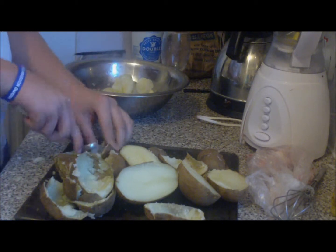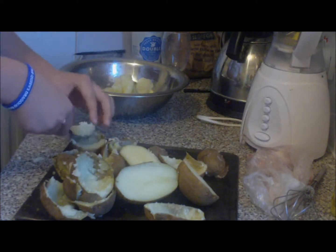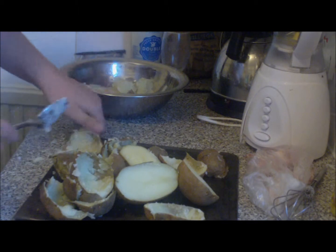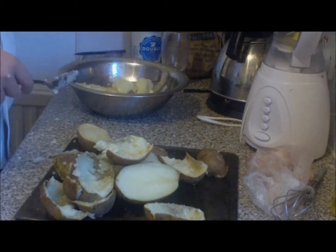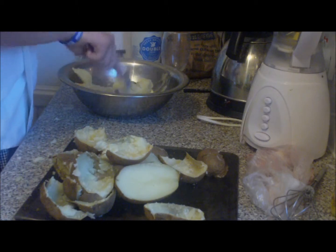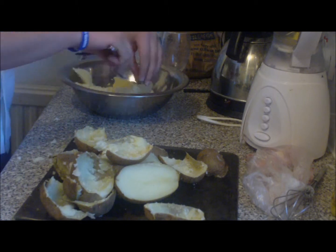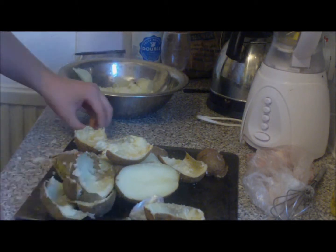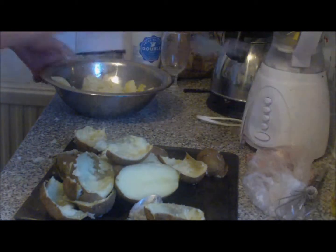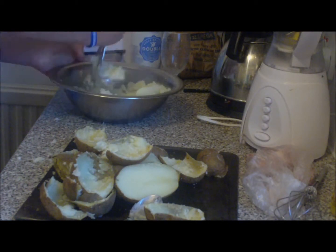You don't want any skin in there whatsoever — no skin, as the skin's hard. So in they go — and that's it. I've got two big potatoes which I'm going to save for later on, and that's my mash so far. I've got a little bit of skin in that one, so I'll take that bit out.